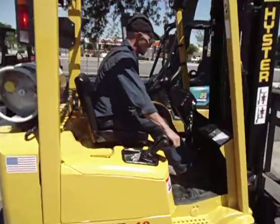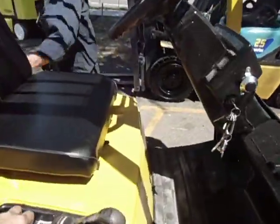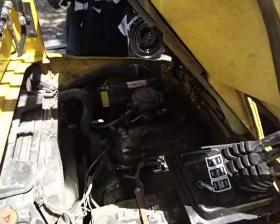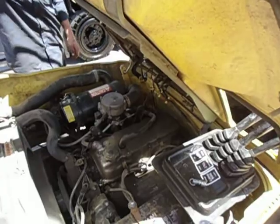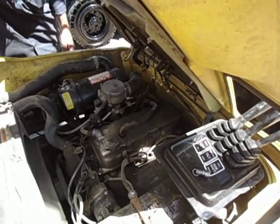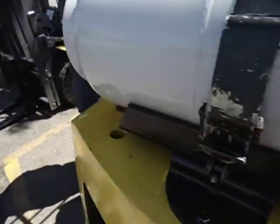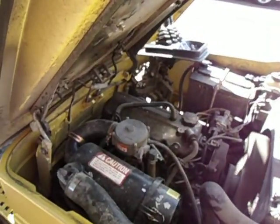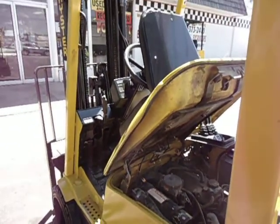Let's go ahead and pop the hood real quick. Who makes the engine? Got your Mazda 4 cylinder. Great round little lift, fully PMed, ready to go.